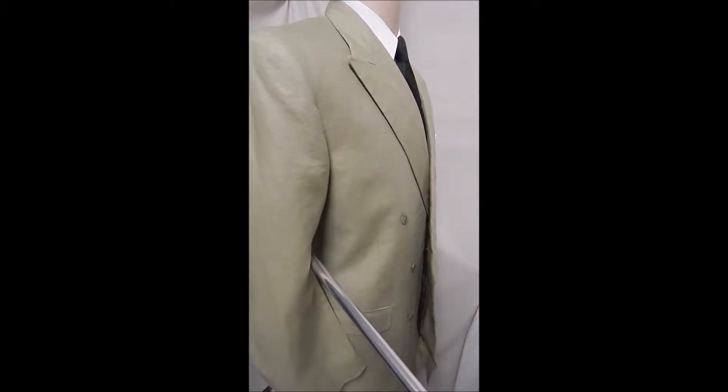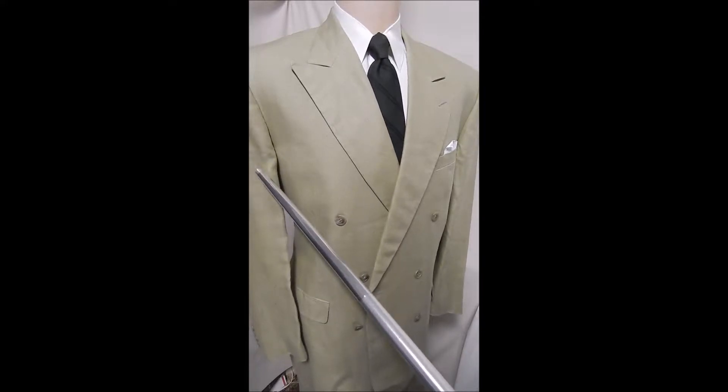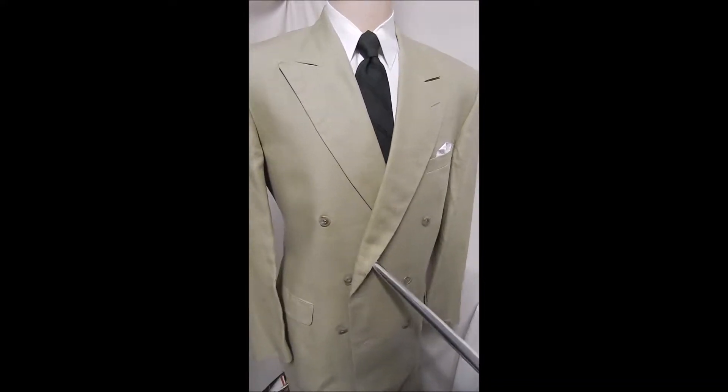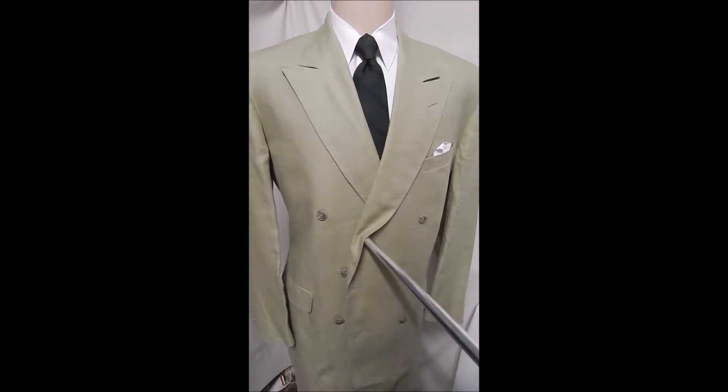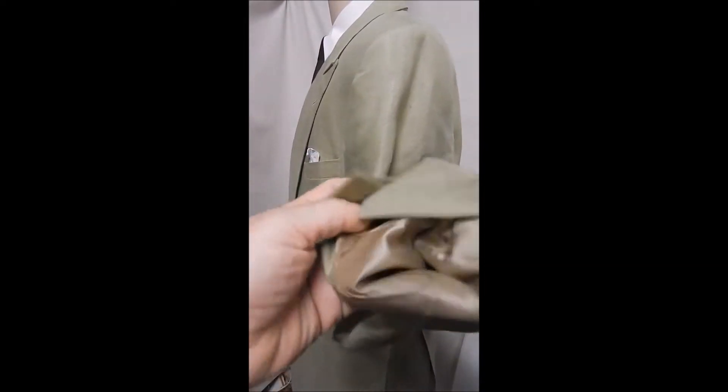There's nothing like a linen suit, and this beauty in light green is a Brooks. It's a substantial linen holding its shape — you can see it has hand top stitching, six buttons with the lower one working, flat pockets. Inside it's very clean, this has barely been worn. In the back we've got a double vent. Here's the inside label with care instructions — it's a hundred percent linen.